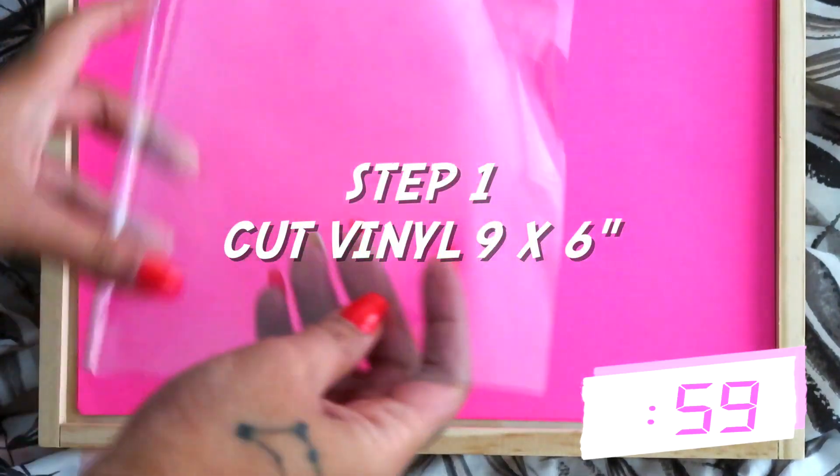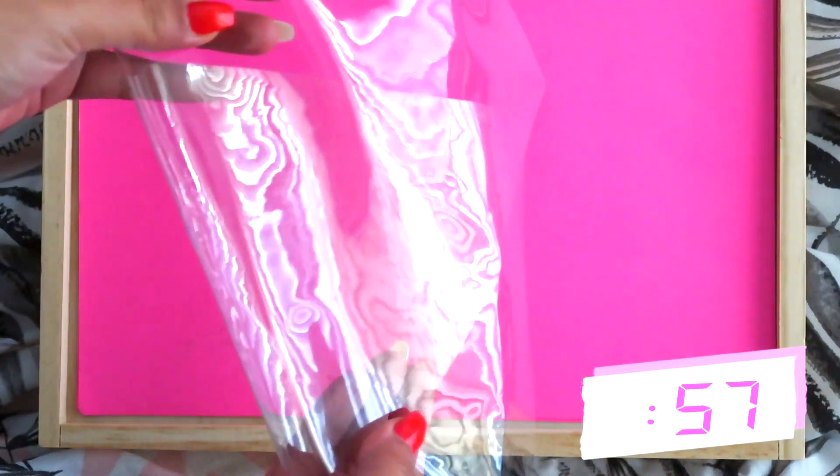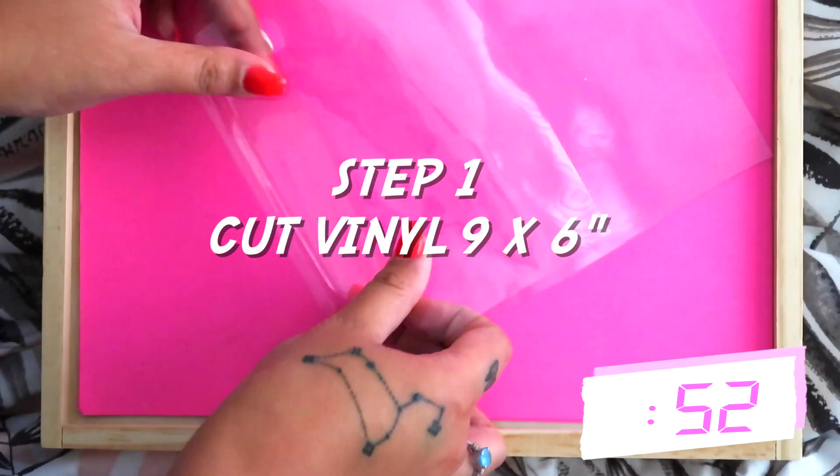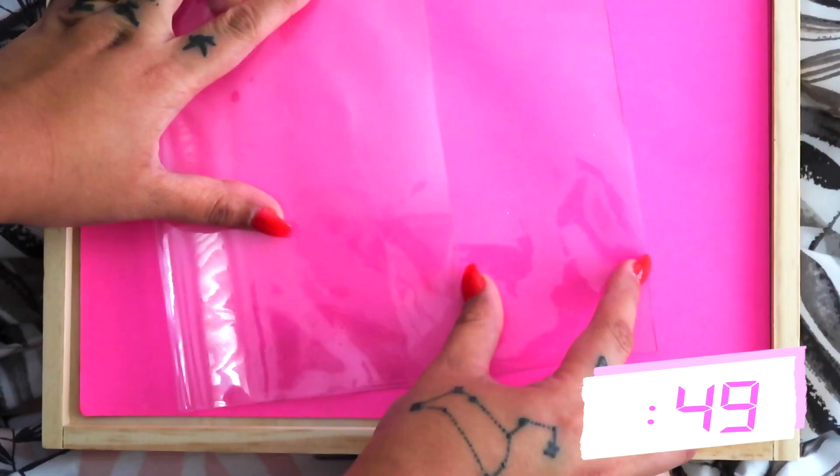First, cut a piece of vinyl into a rectangle that is 9 by 6 inches. I got my vinyl from the dollar store but I've also seen it at Joann's. Fold the vinyl in half but make sure you leave enough space, like 4 to 5 inches at the top.